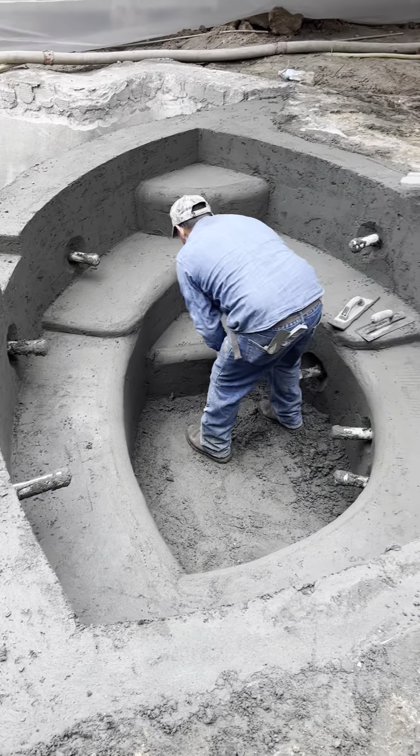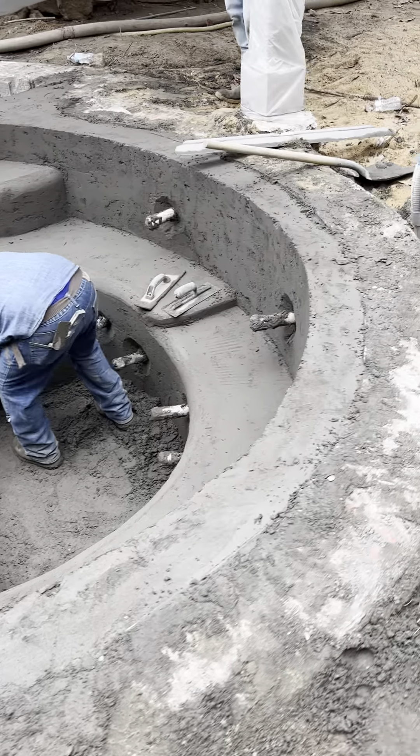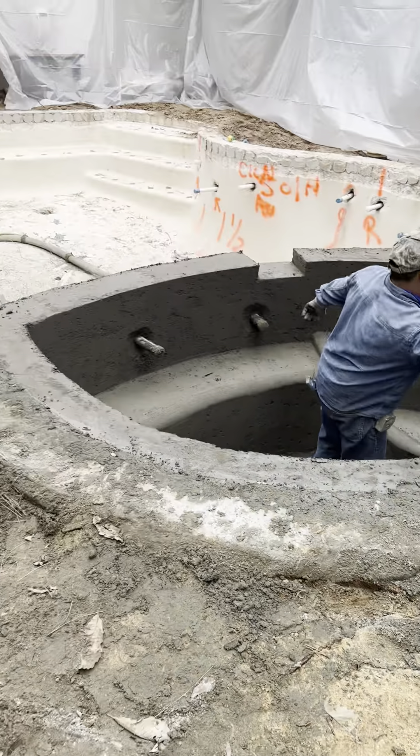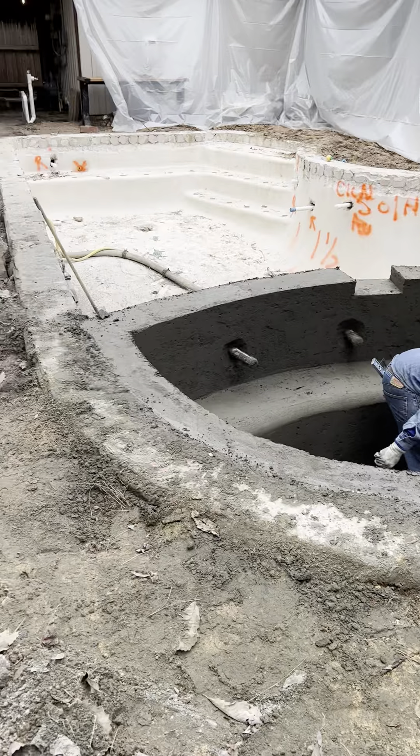Got jets in here, split bench — really cool looking spa. We'll start doing tile and coping in about two weeks, let this set up a little bit.